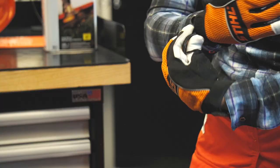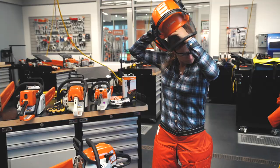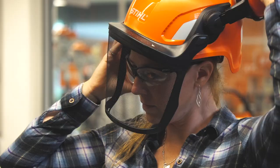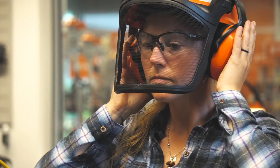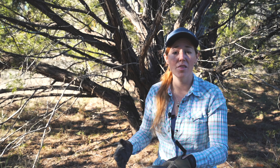Gloves will protect your hands not only from moving around branches, but also from possibly getting cut on the chain. The last element of PPE is a face shield, which typically comes on a hard hat. A hard hat will protect your head should a branch fall on you, and the face shield protects from all that large debris getting kicked at you.